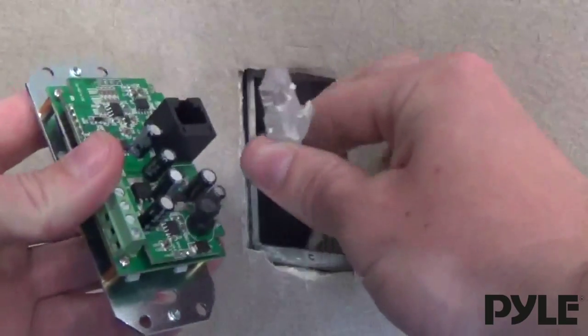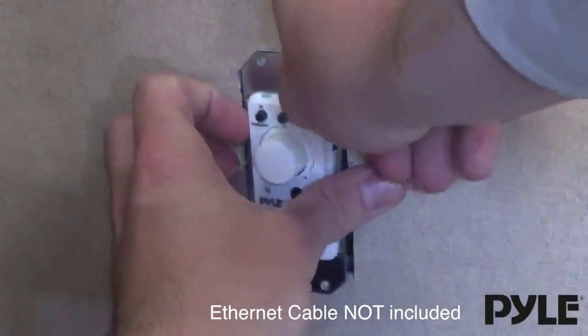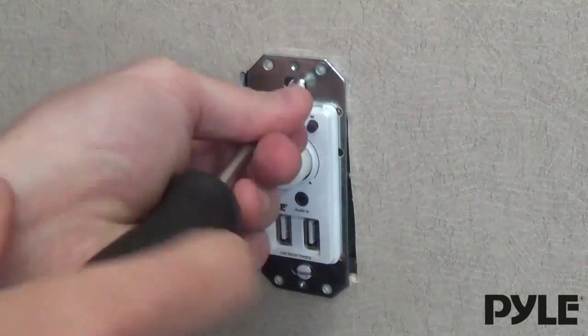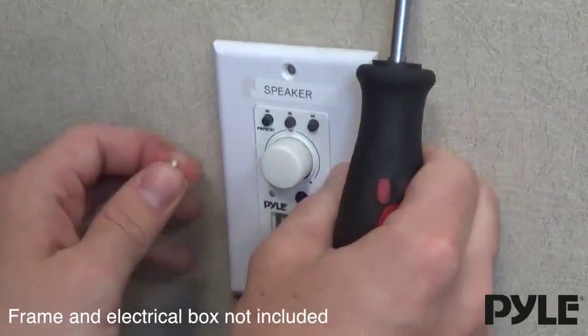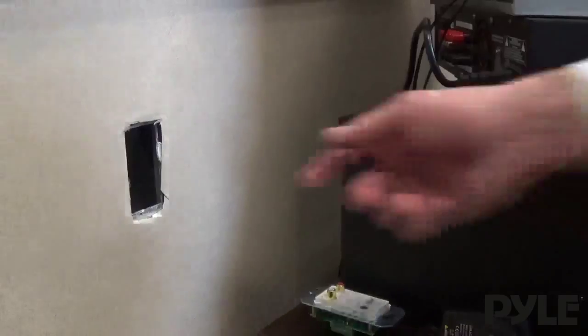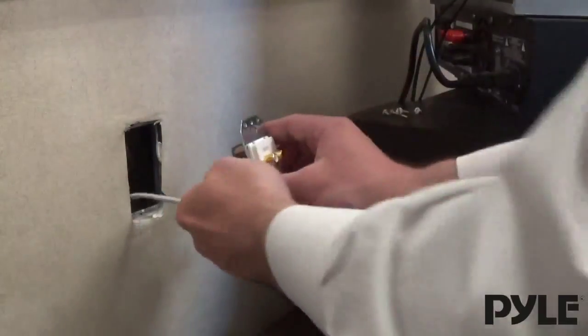Once you've opened up the wall, connect the input end of the controller to the ethernet wire and screw it into place. Run the ethernet cable through the wall to a location close to your audio system.